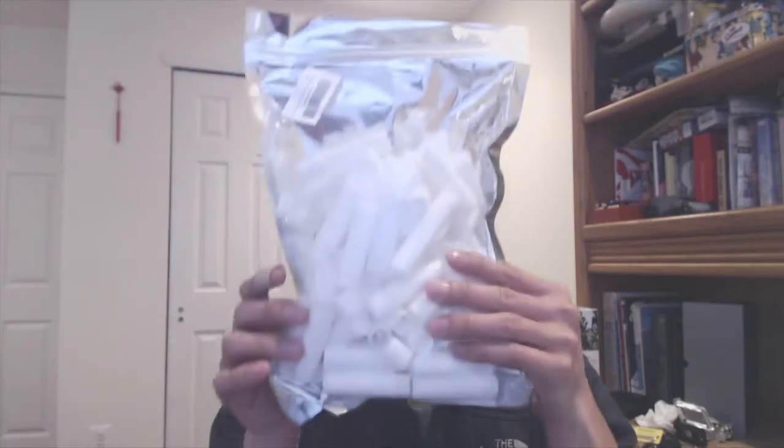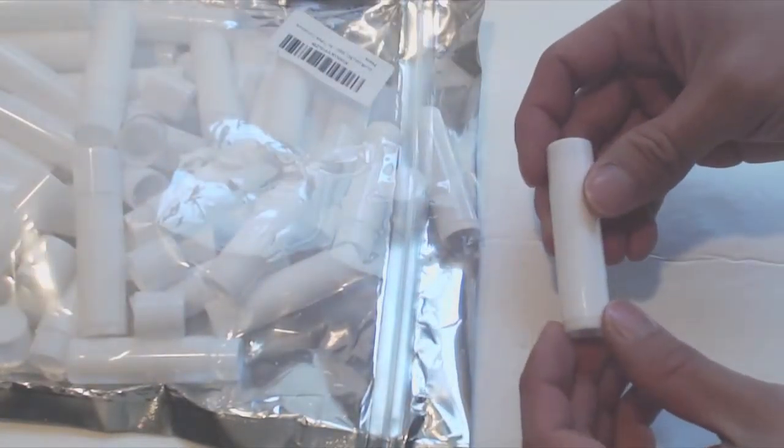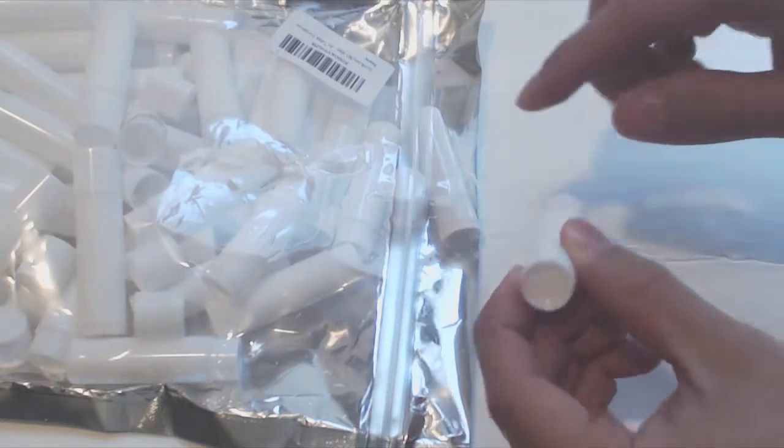Hey, how's it going guys? Phil here, and this is a review of GoodLucky365's Lip Balm Containers. You'll receive a bag of 50 lip balm containers. The containers are plain white and measure 2 and a half inches with a 5 and an eighth inch diameter.